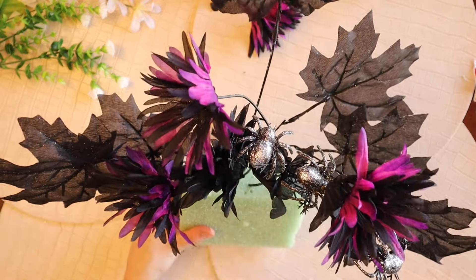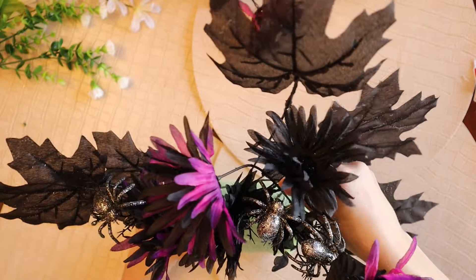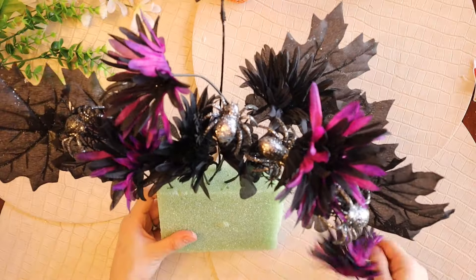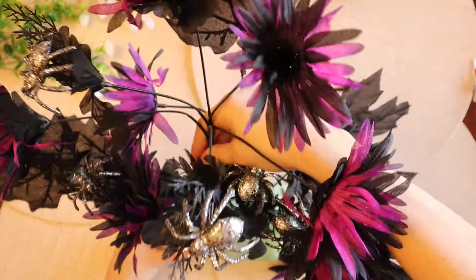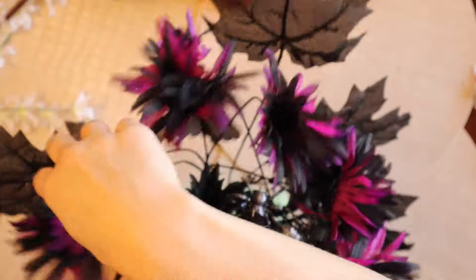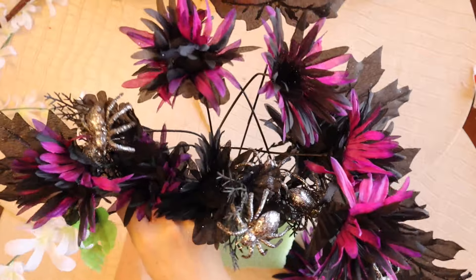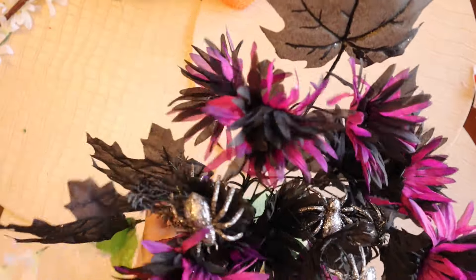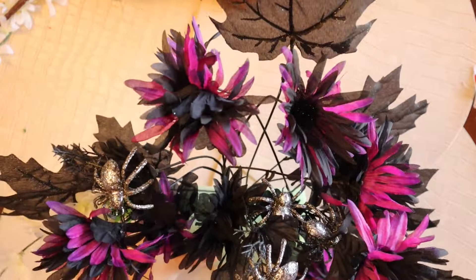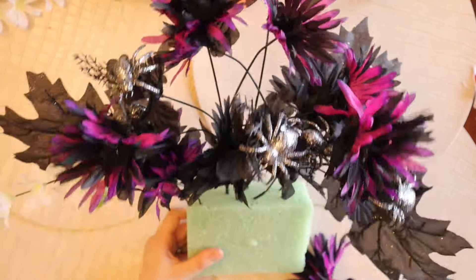I'm making sure to have some of the flowers that are taller and some that are shorter, and then I can bend them how I want so they're leaning all different ways so they look the best inside of the purse. You don't want to cut them too short because that really limits what you can do with them in the foam, so it's best to leave the stems a little bit longer and then you can poke them in further or have them higher up in the arrangement.